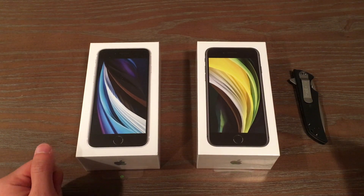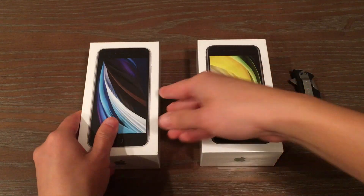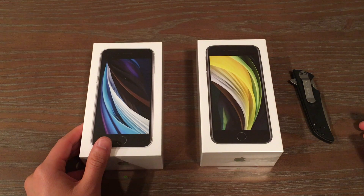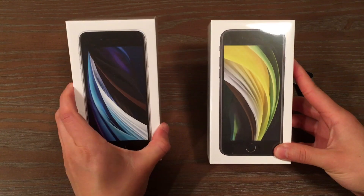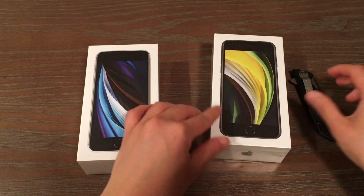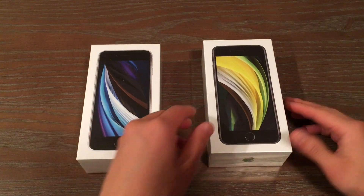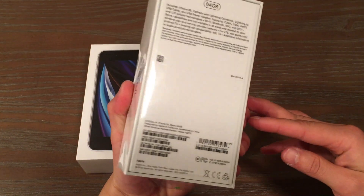Hey there everyone! Today we have a special unboxing. We have two, not one, but two iPhone SE 2020. We have a black and a white model available. We came across a pretty special promotion to swap out our iPhone 7s — basically $400 credit for these $400 iPhones. Pretty good deal if you ask me.